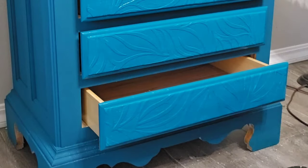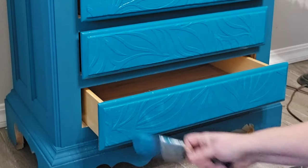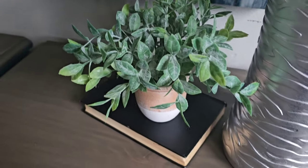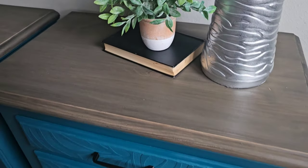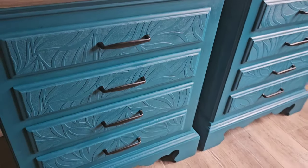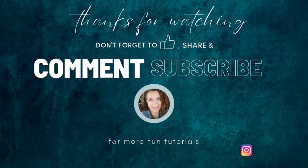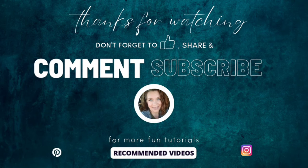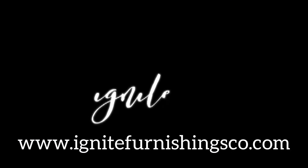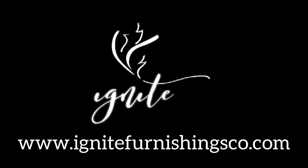Now that we're done with the raised wallpaper and it's completely painted, we're going to move on to the next step in our series where I'll teach you how to get a buttery smooth and streak-free finish on those pesky dark colors. If you have any questions, please comment below. And if you like my content, please make sure to like, share, and subscribe, because together we can elevate our furniture and each other. Thanks for watching.